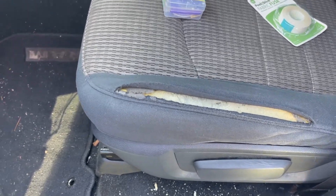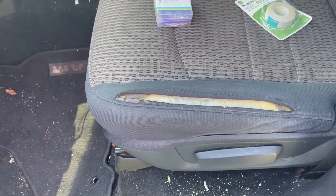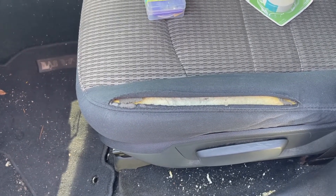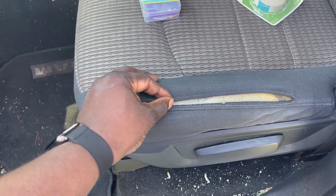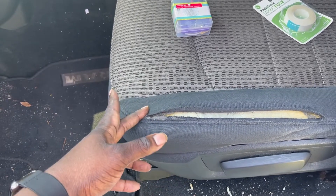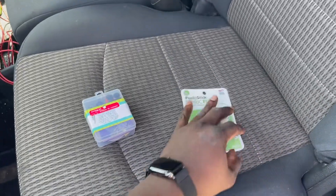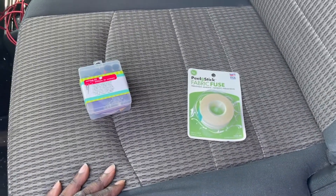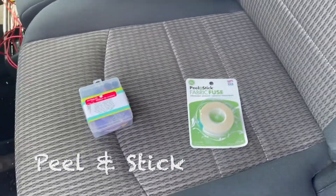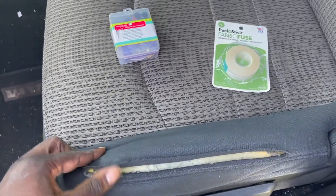What's up YouTube, welcome back to the channel. Today I'm going to try my best to put this seat back together for my little brother — it's a Dodge Ram. I'm going to sew it, but with a twist. I know I can sew it, but I have a feeling if I sew it by hand it will come right back apart. So I'm going to use some of this no-stitch stuff and combine it with stitching.